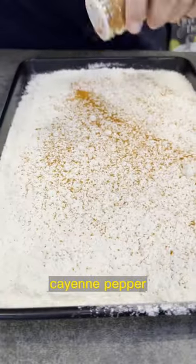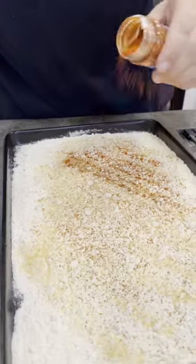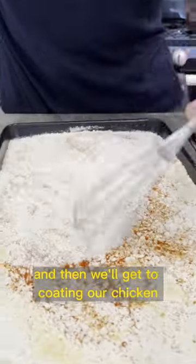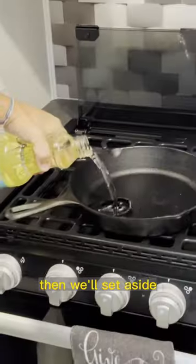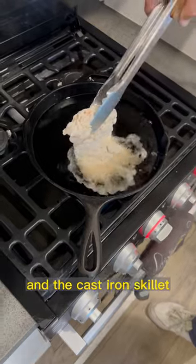Let's create a dredge. We got all-purpose flour, cayenne pepper, garlic powder, black pepper, and some paprika. Give that a mix, and then we'll get to coating our chicken. Take your chicken thighs out of the buttermilk and coat those on all sides until fully coated. Then we'll set it aside and get our oil hot in the cast iron skillet. It'll fry for about seven to ten minutes until it looks done.